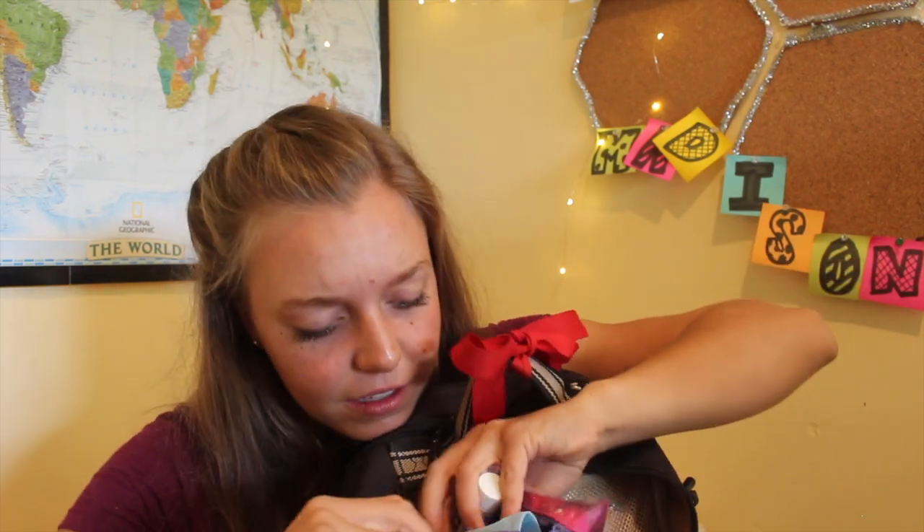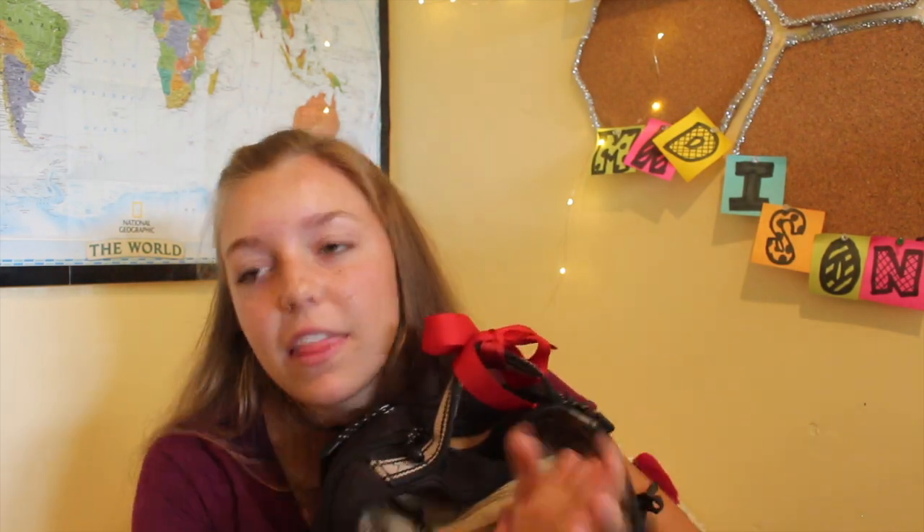And then I have this little emergency pouch, which has deodorant, Advil, chapstick, Tums, and all that sort of thing. This is just super handy no matter if I'm in the car or at the barn or show or whatever. I totally recommend having something like that in your backpack.